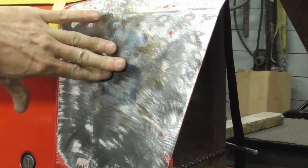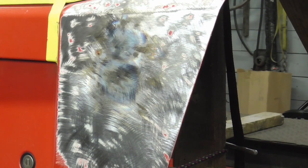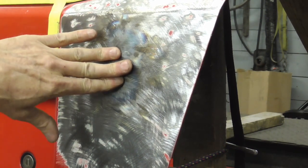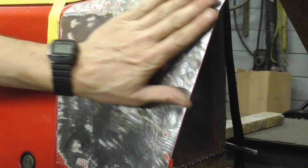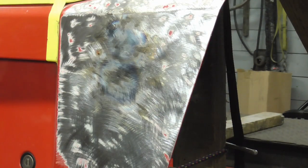That is very good — solid as a rock. That's even better than the other side which has no dent in it. The undamaged side pops in and out, but this side does not — it's very firm. Now we're just going to grind this down nice and clean, fill it with plastic filler, and sand it flat.